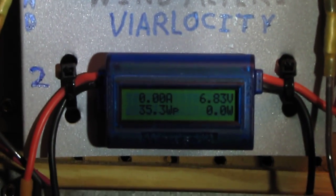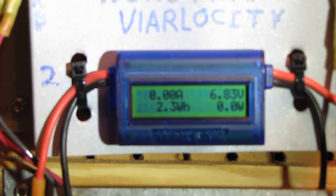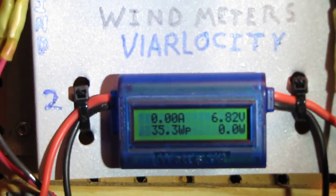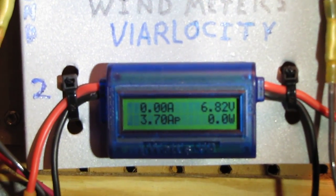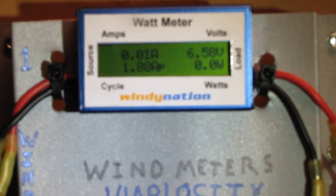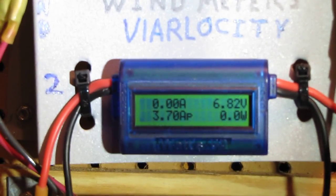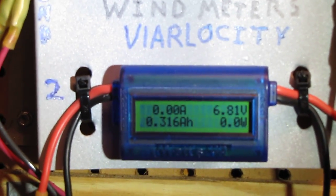And here's the front meter — that is the SWE 48 volt 500 watt. It's a watts-up meter, and this is Windy Nation's version of the watts-up meter. It tells you just about everything you want to know about what you've been making.